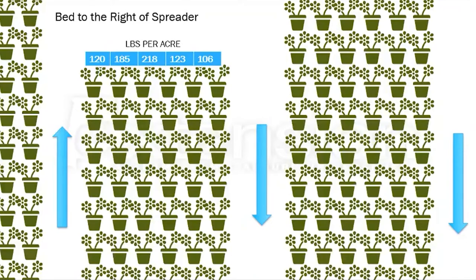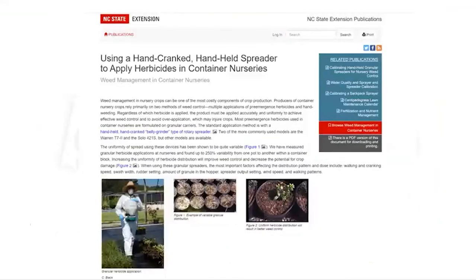There are some things you can do to improve the efficiency of these spreaders. A lot of this information came from Joe Neill at NC State — he's done a lot of work on this — and I'm going to present some of the materials you can find in their description fact sheet.